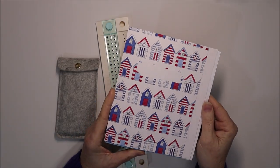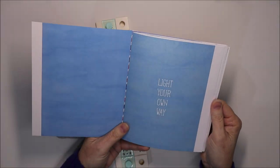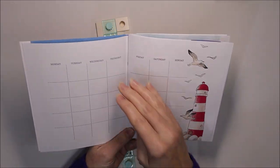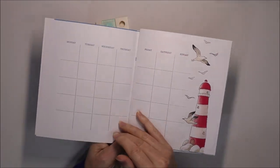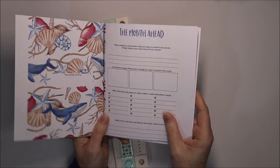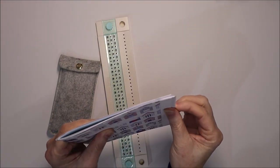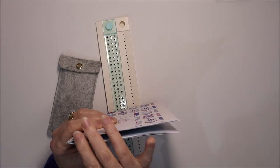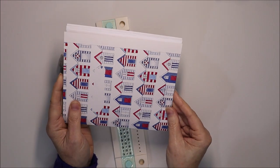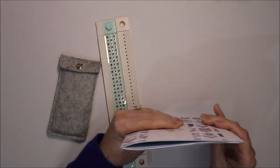This is a B6 insert from Planners Anonymous that I've printed, and after printing it I've trimmed along the top and the bottom so that it's seven inches high because it's for a B6. You can see I haven't trimmed the edges at all — the reason for that is I like to bind the notebook and then cut it, and that gives it a really nice edge.